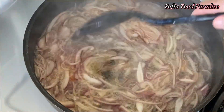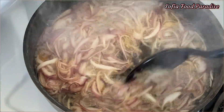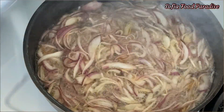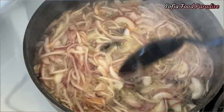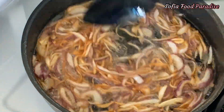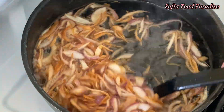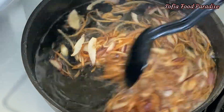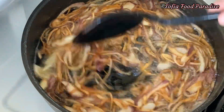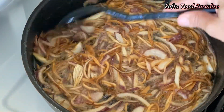We can use the water with a little bit of water. The water will also be removed from the bottom. After cooking, you can cook in the pot.